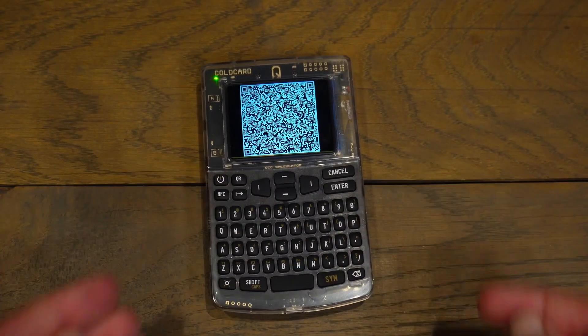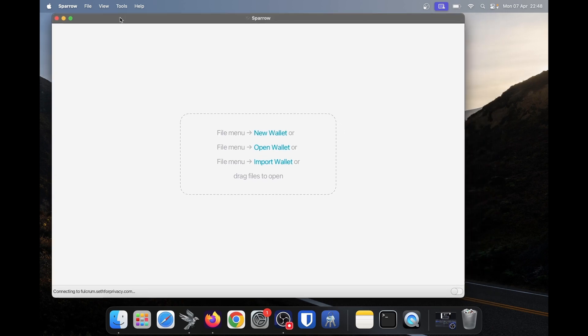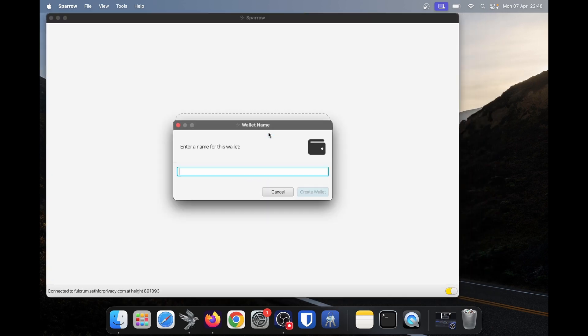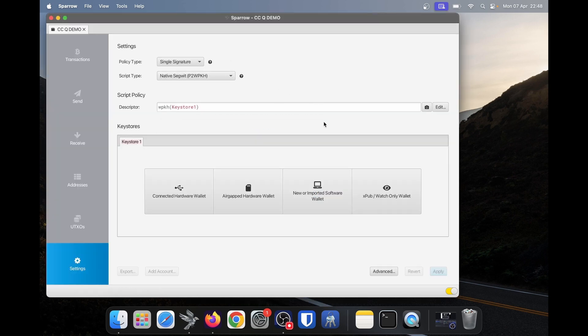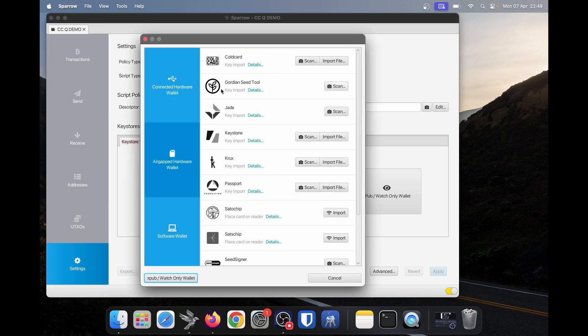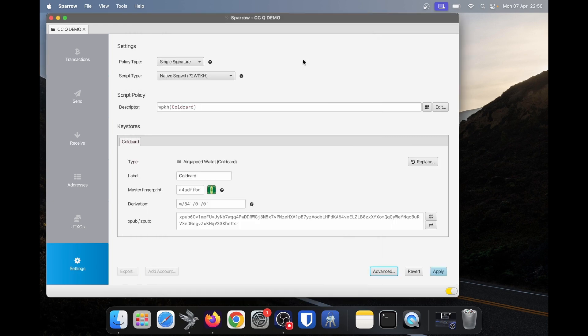I'm going to jump into Sparrow on my computer. I'll launch Sparrow wallet and create a new wallet by clicking new wallet. I'll name it CCQ demo — just name it whatever you think is best — then click create wallet. Leave everything on the default and click on air gapped hardware wallet. At the top of the screen we'll see cold card as an option. We are using a QR code, so we'll click scan and show the QR code to my computer. The cold card is displaying a few different QR codes, so it may take a moment. And there we go — we have now imported that into our Sparrow wallet.